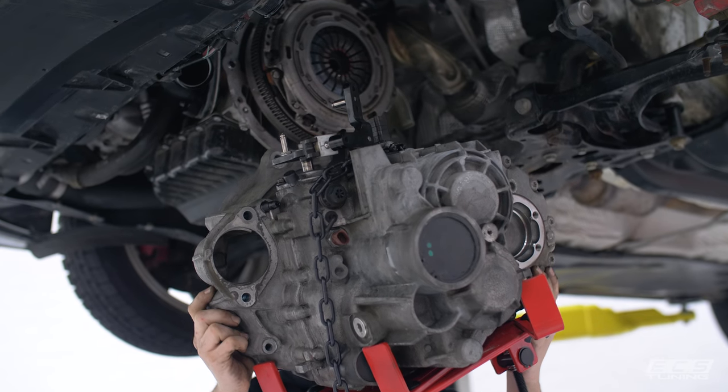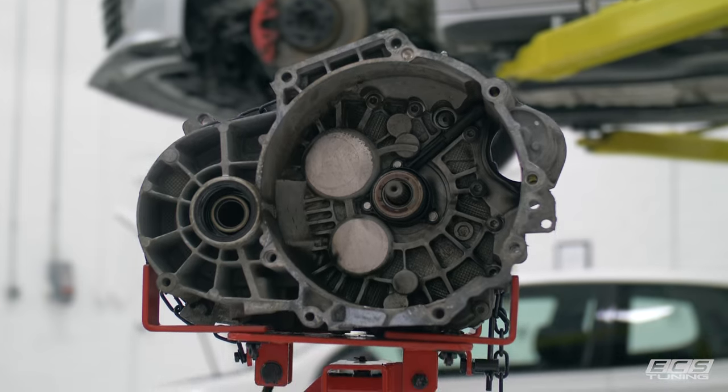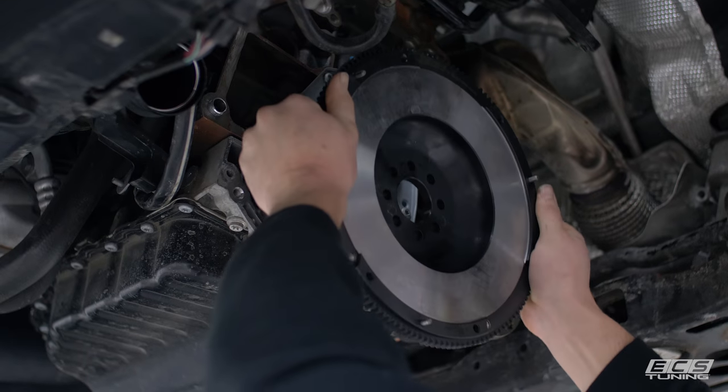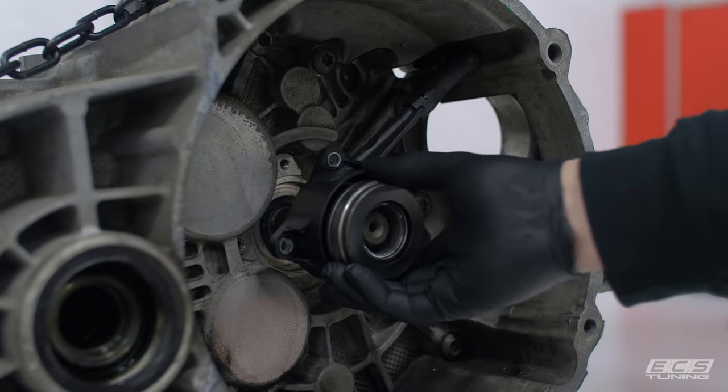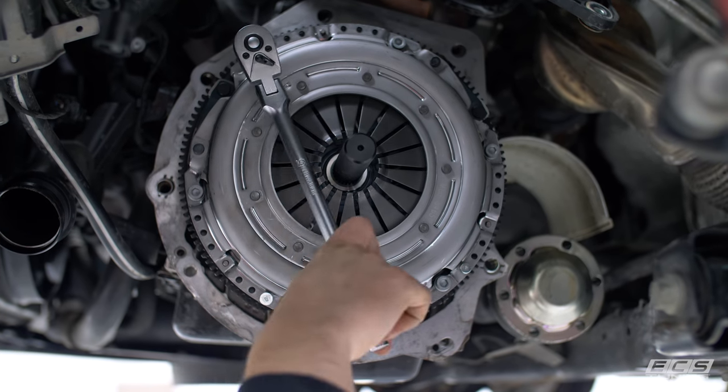We've been developing and testing this kit for several years now, going through many different design revisions to get the best and most affordable clutch kit possible. Each kit comes with a new flywheel, pressure plate, and throwout bearing hardware, and we've got a step-by-step PDF to help give you the confidence to install it yourself.